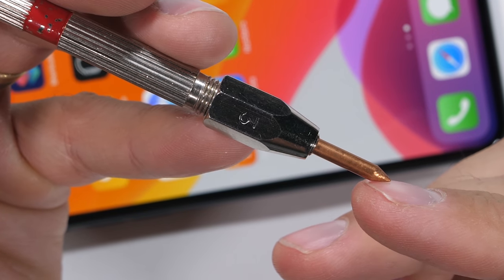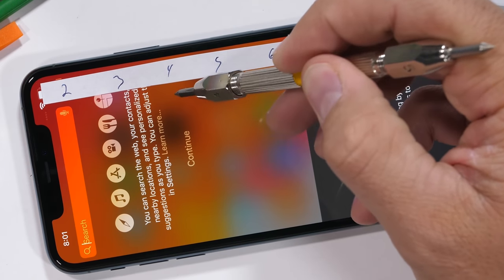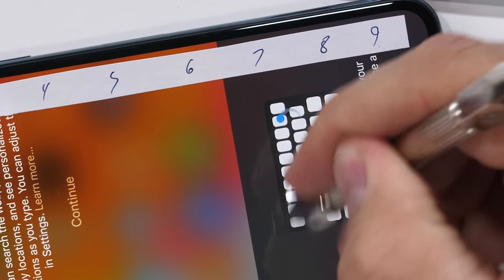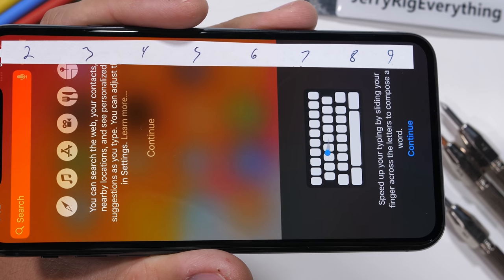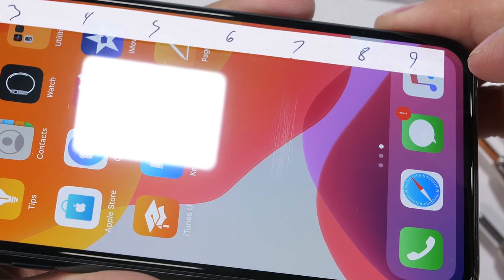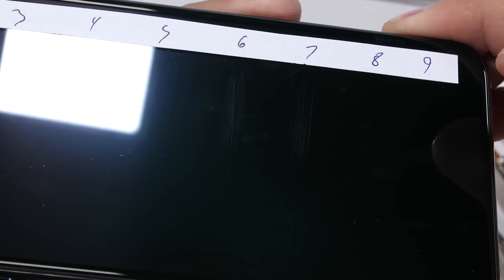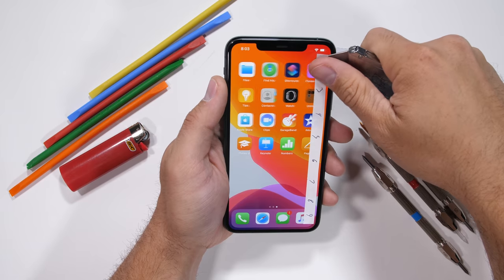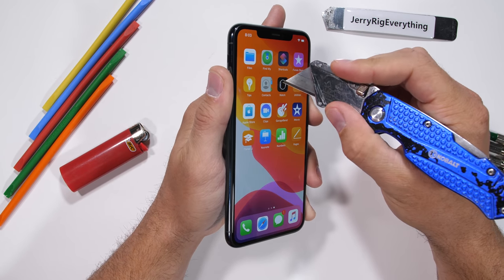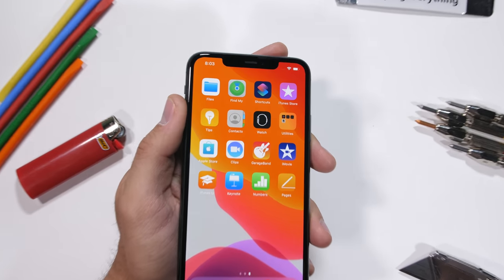Glass is glass, and glass breaks. If anyone ever comes up with something stronger than glass, they'll definitely be calling it something different. Until then, we see scratches at a level 6 with deeper grooves at a level 7. The screen still definitely won't be scratched up by keys, coins, or razor blades, but it'll also still crack if you drop it. We'll talk more about that in a second.